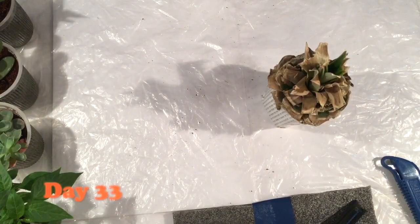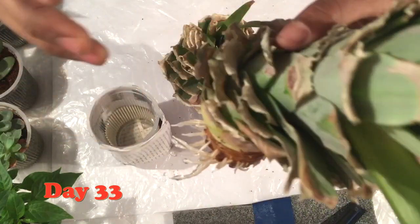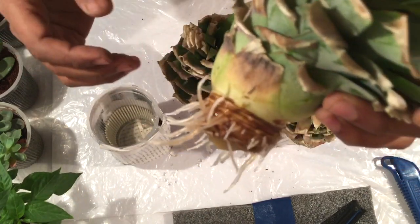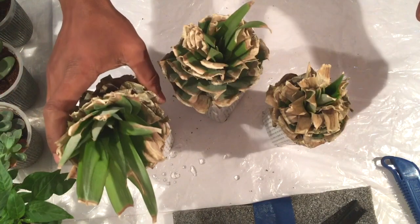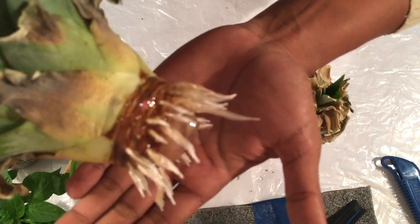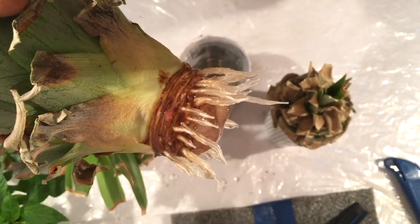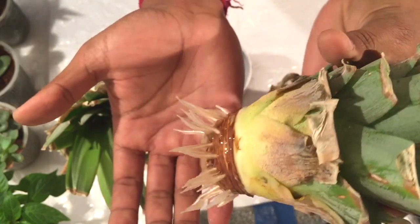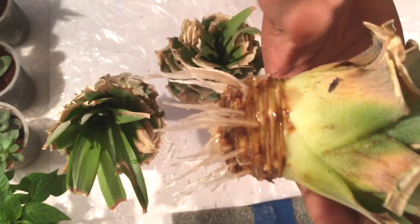After about a month — 33 days — the roots are very long and quite healthy. A few of the leaves have dried up but no problem, the roots are growing quite well. I have covered the base of the cup with paper so that light will not go inside, which helps the roots grow in a healthier way. All three cups show very healthy, well-growing roots.